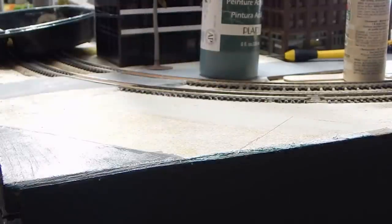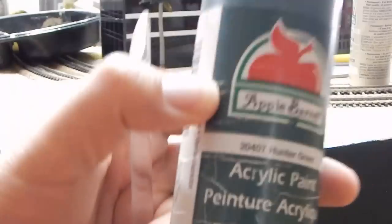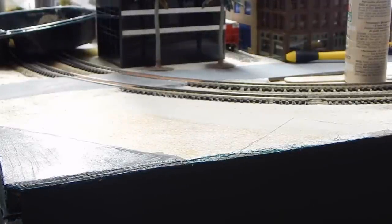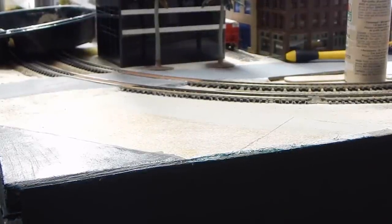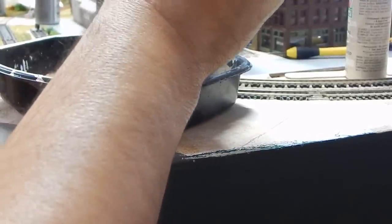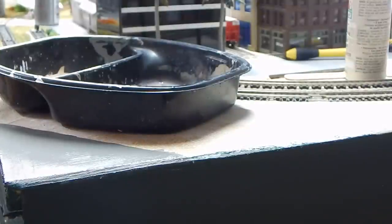While we wait for this dark gray to dry, we're going to work on the grass area. I rinsed off my brush and got all the gray off of it. We shake up our hunter green paint. Since we're not going to use a lot, we're not going to pour in a lot. All you want to do is put a little daub of paint - maybe a couple of small little drops is what I just put in. So let's get painting on this.